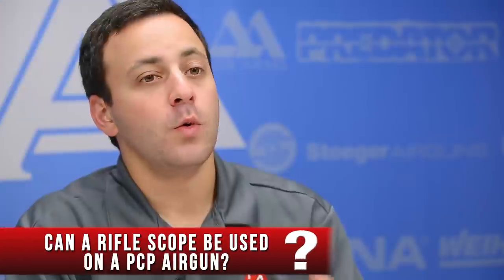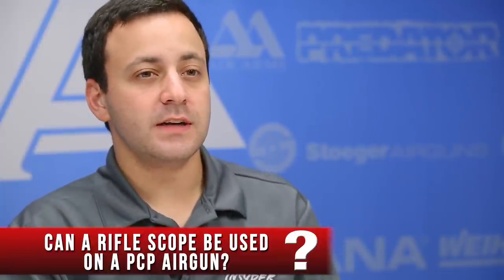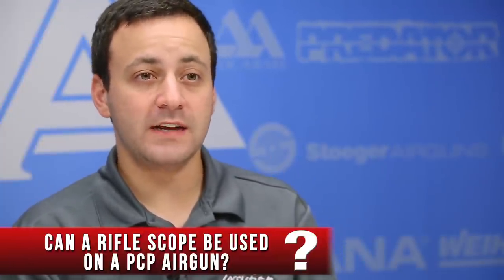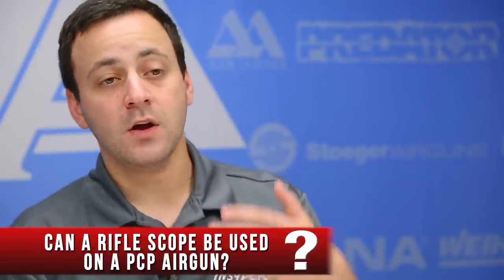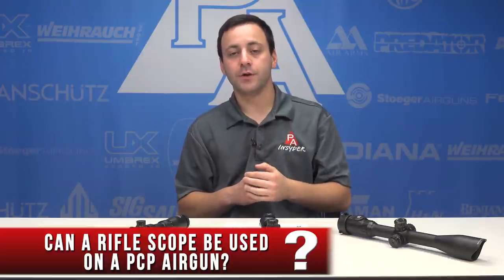Short answer: yes, you can use a rifle scope on a PCP. We're probably talking about center fire rifle scopes here. The thing to consider is that a center fire scope doesn't always have a parallax adjustment, and if it does, oftentimes it only goes down to 25 or 50 yards. So you need to make sure that you get a scope with a parallax adjustment that accommodates your minimum distance requirement.